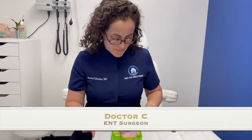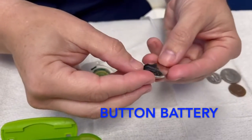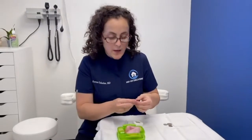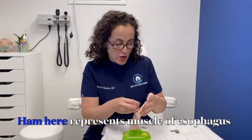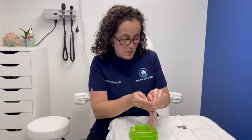You guys heard of button batteries? This is a button battery — see it's got two sides to it, it's pretty flat. No big deal, right? I can hold it and it doesn't hurt my hands. But if this gets stuck in your food pipe — let's call it your esophagus — like so, let's put a tube like this.